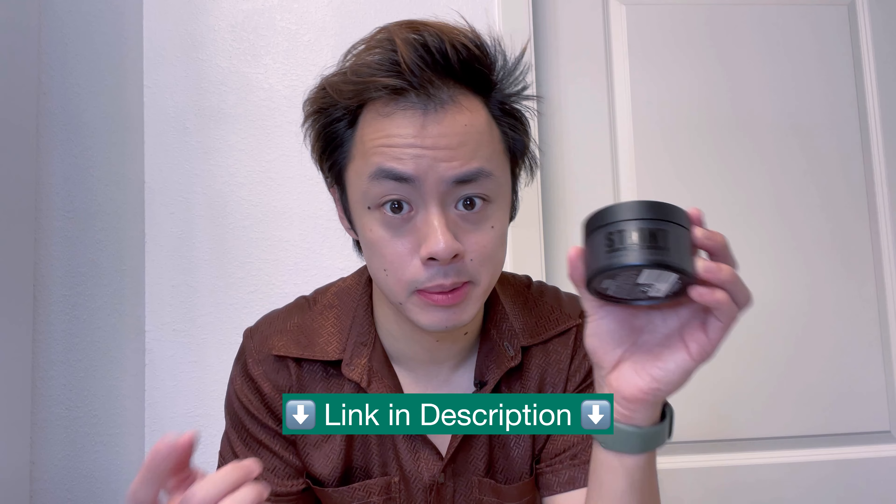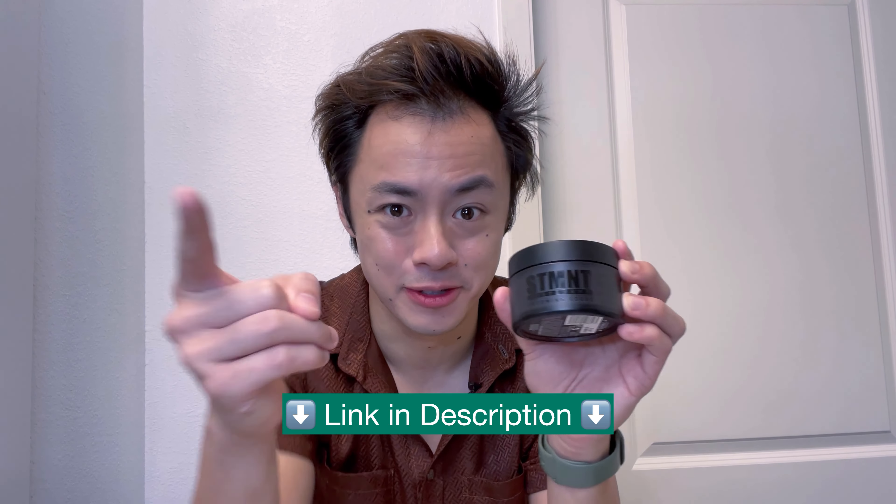And there you have it. In just a couple of minutes, my hair is now nice and styled and I'm ready to go about my day. So if you're looking for a salon quality hair paste that works well, works fast, and was actually made by barbers, pick up some of the shine paste from Statement Grooming Goods and you'll be set.